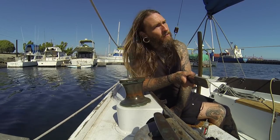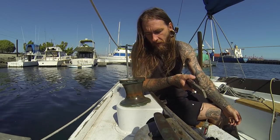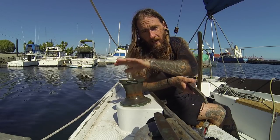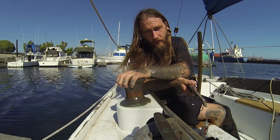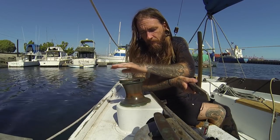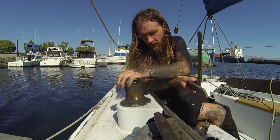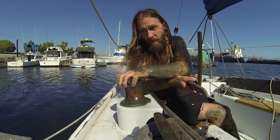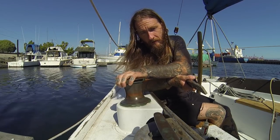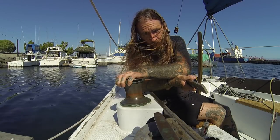I'm sure there are still going to be people telling me I did something wrong, but that'll get the job done. I hope this was helpful for anybody trying to figure out how to service these and doesn't know how — maybe you just got your boat or a set of bronze winches. That's what it looks like inside, and that's how simple it is. There are plenty of videos for more complicated winches out there, but this one is for all of us with classic winches. Fair winds until next time.